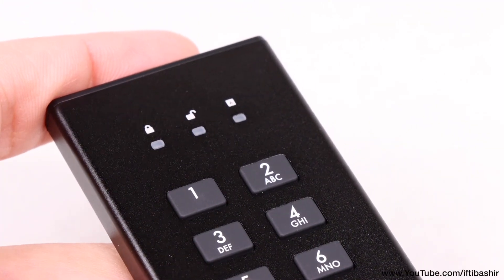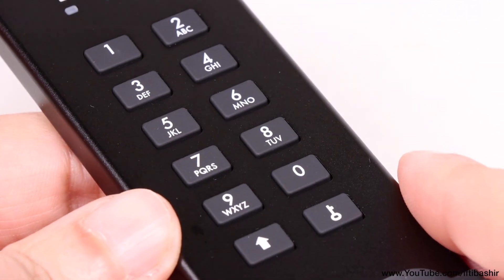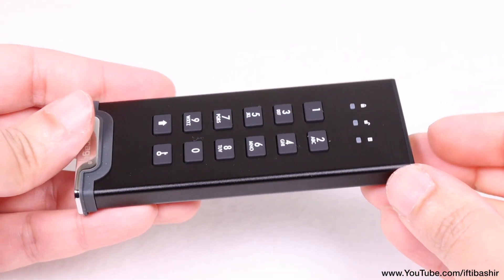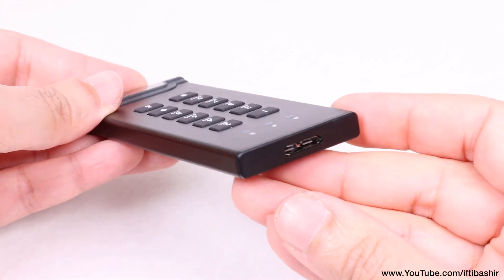The best thing about this is that it's all hardware encryption — there's no software to install on the host device at all, making it compatible practically anywhere you would use a normal standard external data storage device.